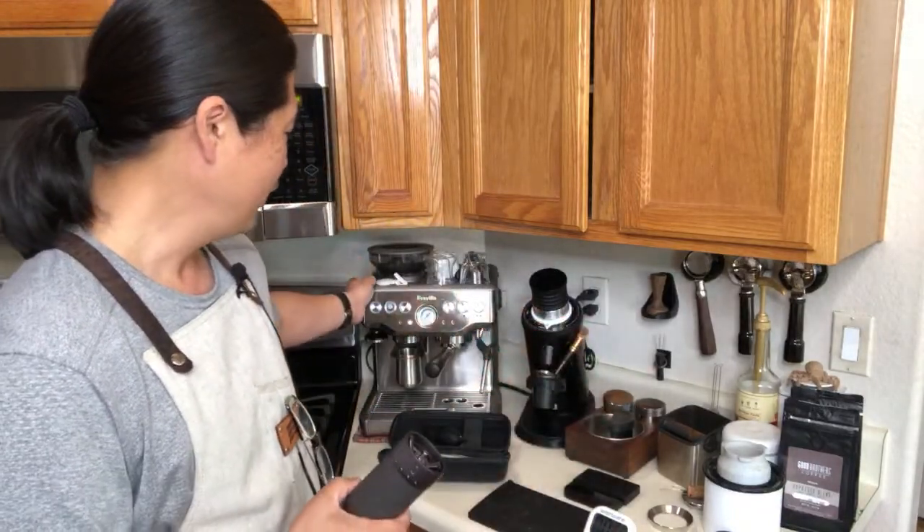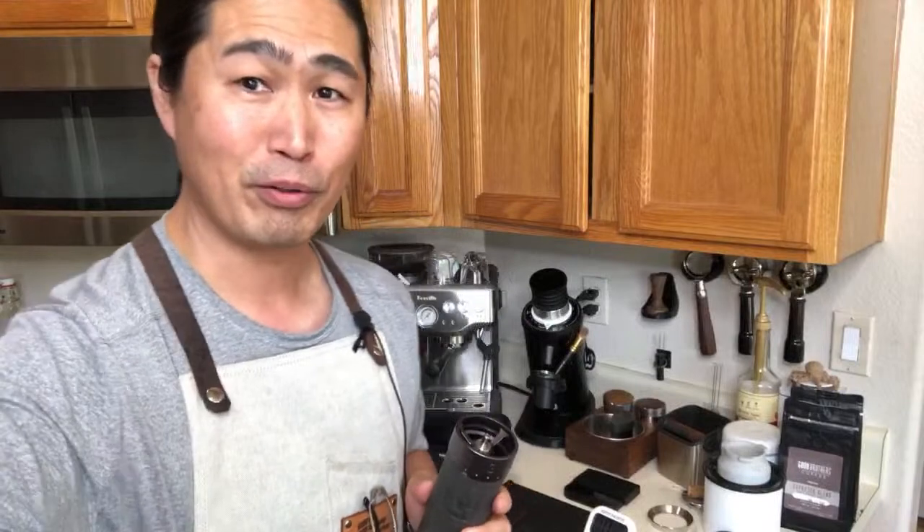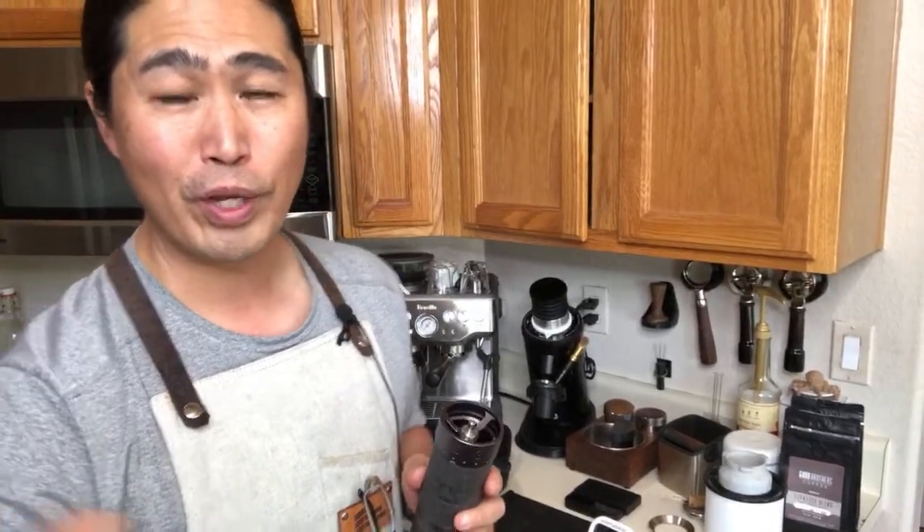The past couple of years I've been using the San Antonio Industry mid-right hand grinder, and also various hand grinders from Amazon. I also have a Niche grinder and a DF64, and even the built-in grinder from the Barista Express. But this one — the reason why I'm pretty impressed — is it has a 48-millimeter conical burr set with a titanium coating.